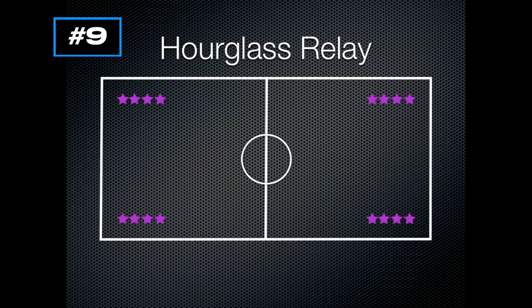The best thing to do is start with one line and explain that the first person is going to run across. The line at the bottom right is always going to run to the top left, so the first person will run to that top left line, high-five the first person in that line, and then continue on to the back of the line. The first person from the top left line will run down, high-five the first person in the bottom line, and go to the back. Same thing for all four lines, forming the hourglass shape.